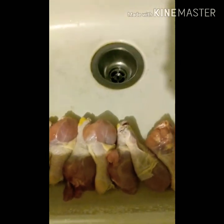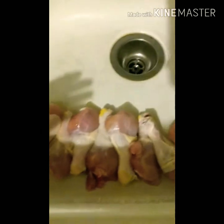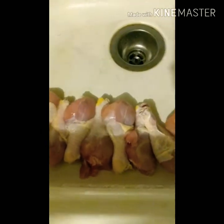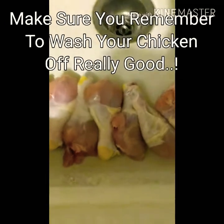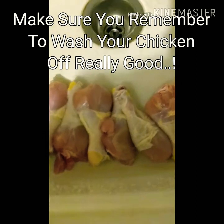Today I want to be making stew chicken. Like I said before, I like to already have my chicken parts washed and everything ready to go, so let's get started.